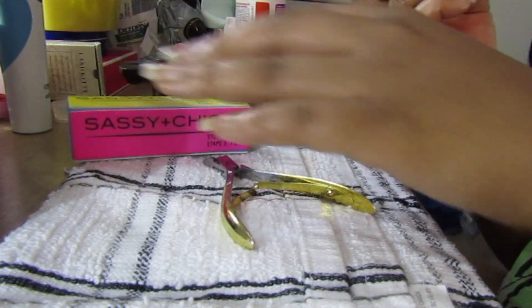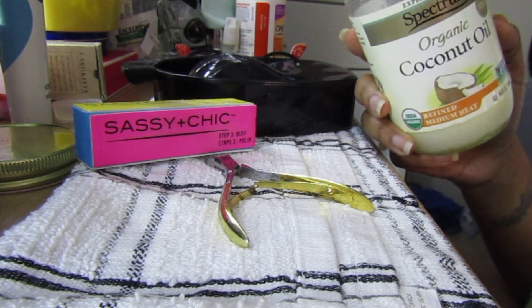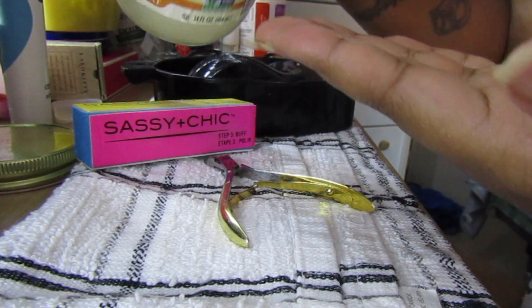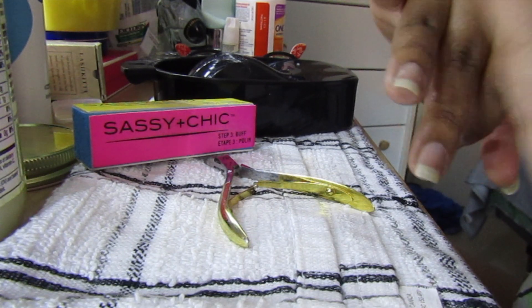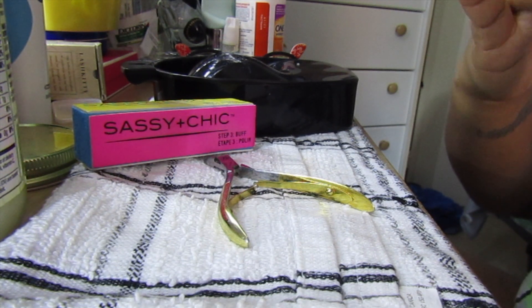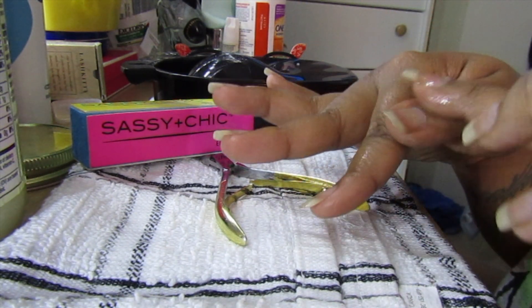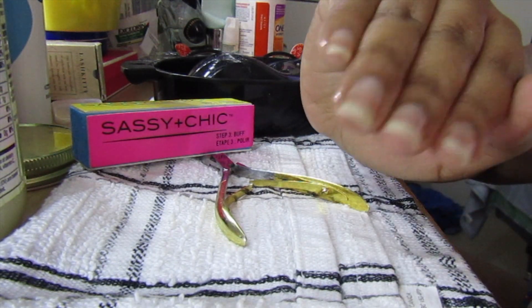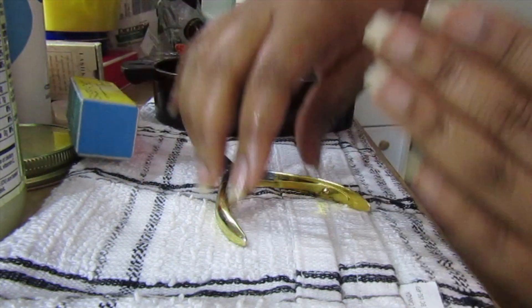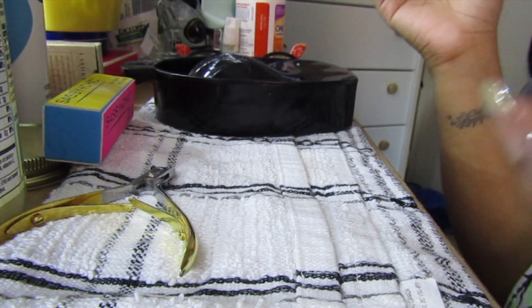Look how shiny they just got! It's super shiny. Now I'm going to take this organic coconut oil I got from Walmart. I'm going to take a dab on my hands and just put it on my nail beds. I usually use cuticle oil, but I feel that coconut oil is more natural, and this is how I get my nails to look moisturized and healthy. Now I'm doing the other hand — this is my favorite hand because it's longer.